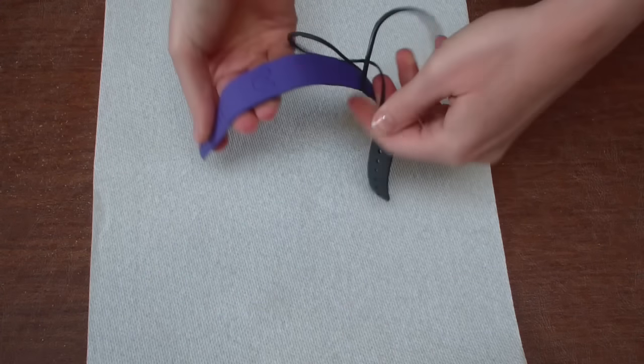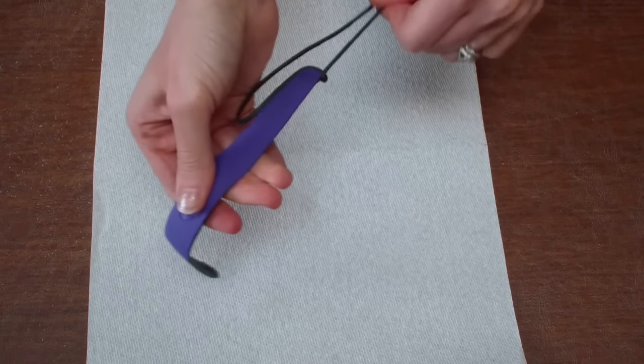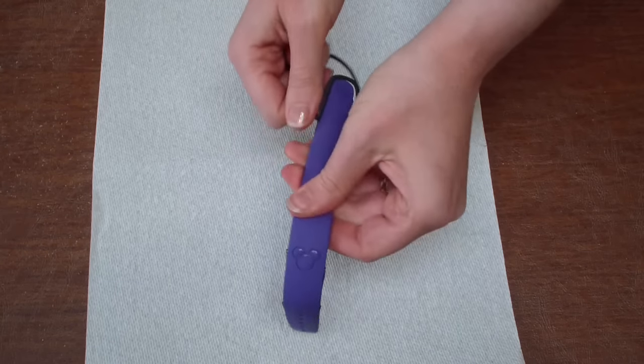I'm just going to peel this gray part off. Note: when you do this you can't put it back on, so you have to be very sure that you want to peel this off to fit your wrist — you can't go back.